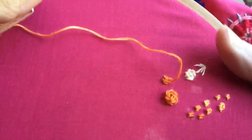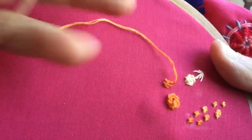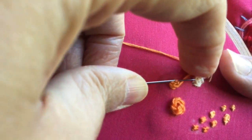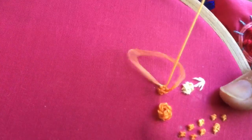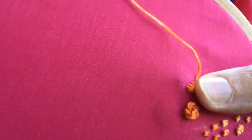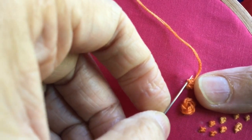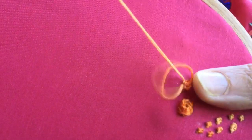Again, do the same for the other leg — this is the second stem stitch. I'll do another stem stitch by passing my needle from under the third leg of the knot and pull it, only gently, not too tight, because we want it to look like petals. Now I'll do it for the fourth leg.